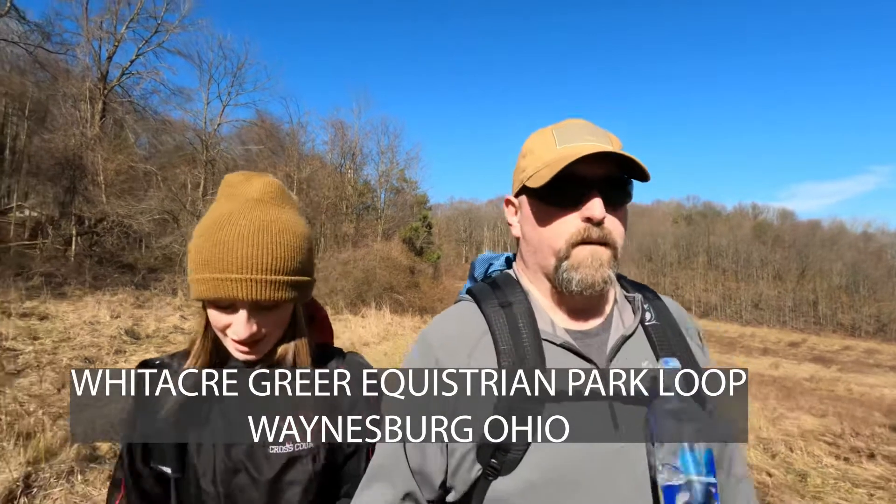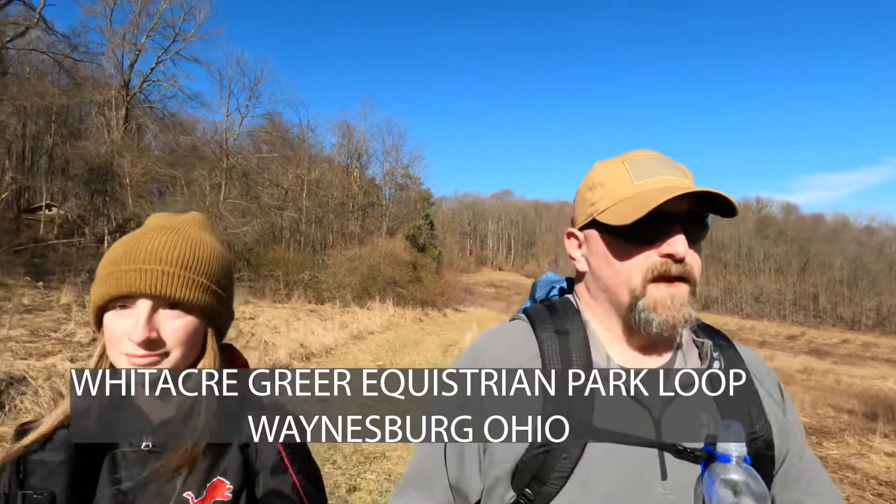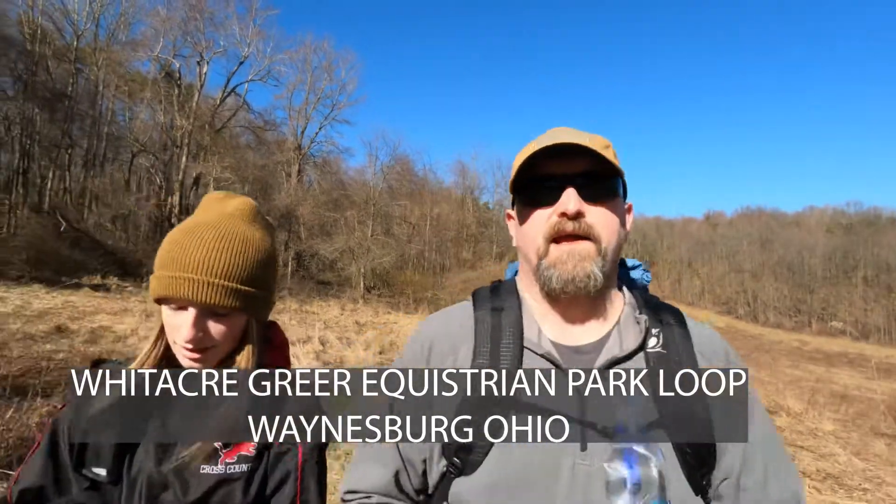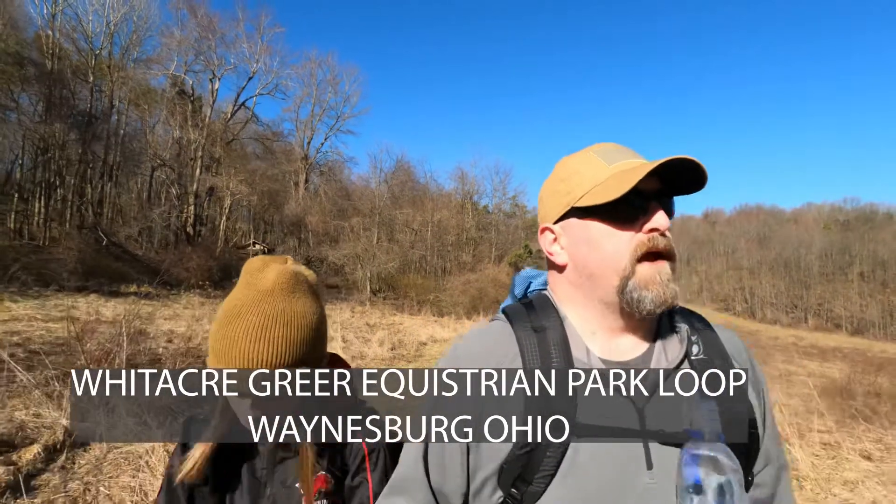We are out on the trail again doing some more gear tests, getting some dirt time on some stuff. The trail we are on today is the Whitaker-Greer Equestrian Trail. It's a horse riding trail and a hiking trail, and so far pretty rough. It's not one of the better trails we've been on.